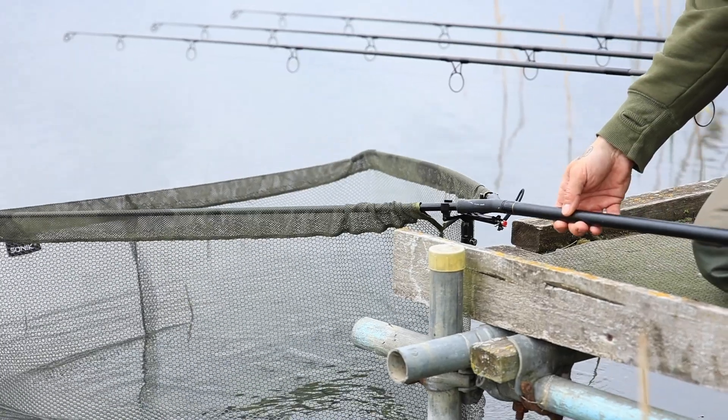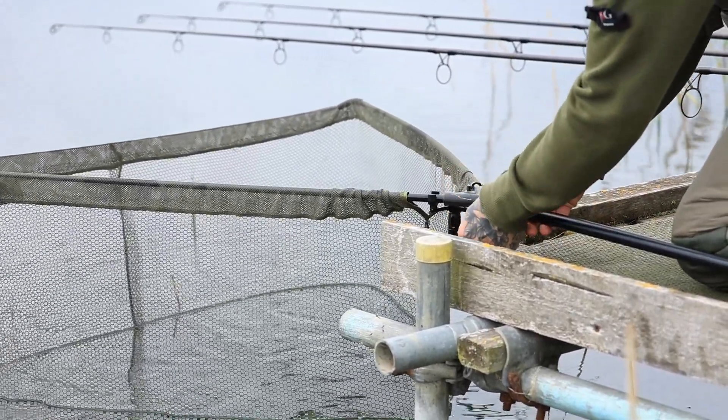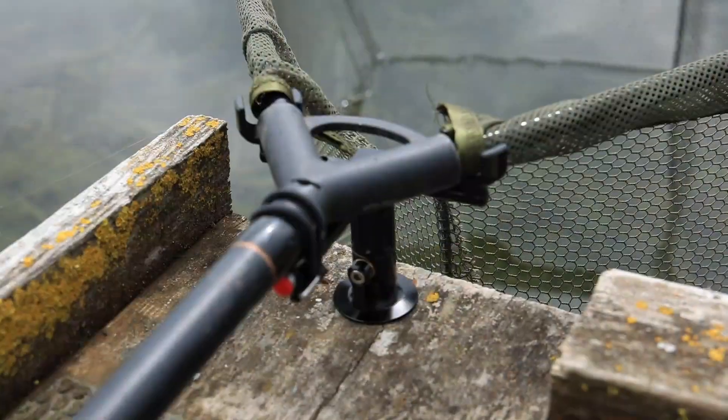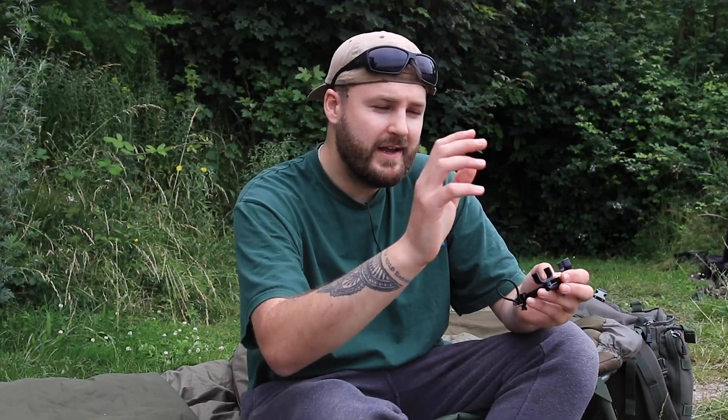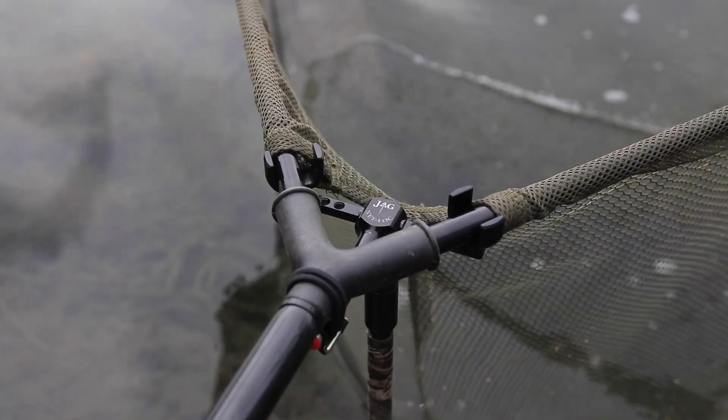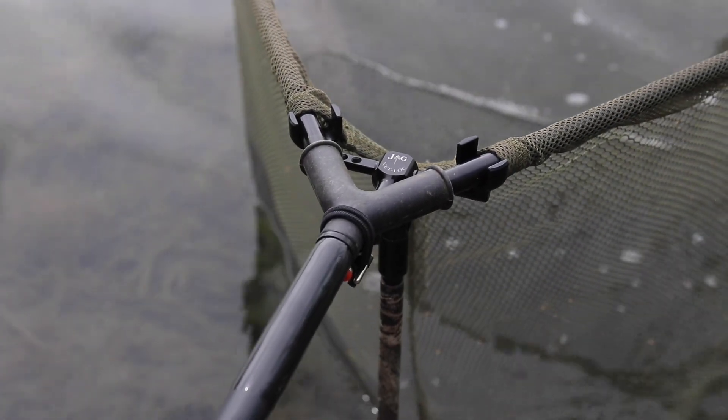This product is based around fish safety, so as you can probably guess from the name NetLock, it is to secure your landing net into place, both with and without carp. If you've got to wade out into the lake and you want to leave your net there and still want it to be there in the morning, these things are fantastic.